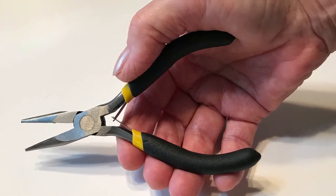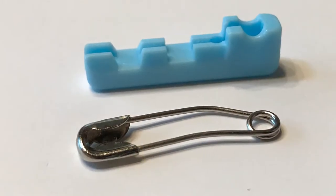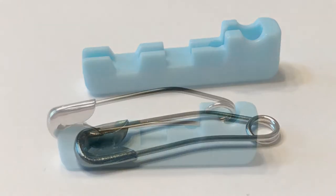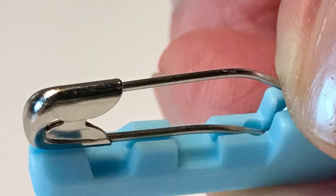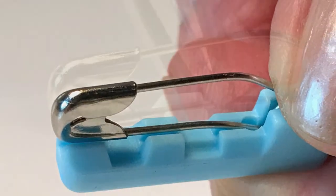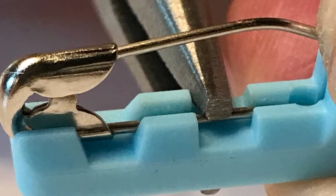This is the only tool necessary in order to perform this task. Hold the clip and pin between your thumb and forefinger and squeeze gently with needle-nose pliers until you hear a clip.